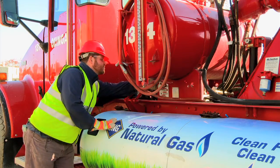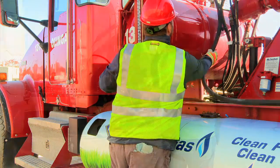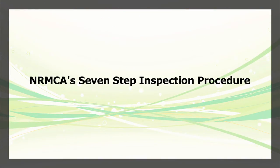With practice, you should be able to perform a rear discharge mixer pre-trip inspection in 10 minutes or less. To help you do so, this lesson will describe NRMCA's 7-step inspection procedure based on the commercial driver's license manual with additional instructions for rear discharge concrete mixer trucks.